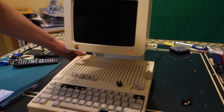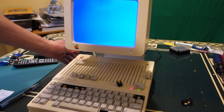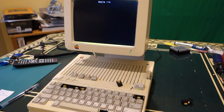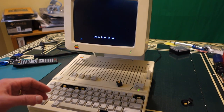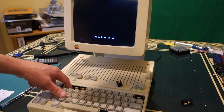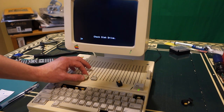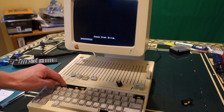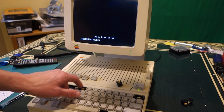Here's the Apple IIc that we're trying to restore. This is a model A2S4100, which is one of the later Apple IIc models. You can see it actually boots up fine, but it's clearly got some key issues — there are a couple of keys where the actual key stem is completely missing. For example, the 4 key is broken off and you can see that the key doesn't actually work.